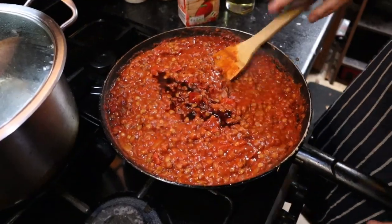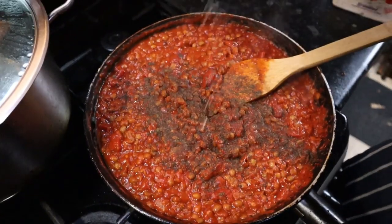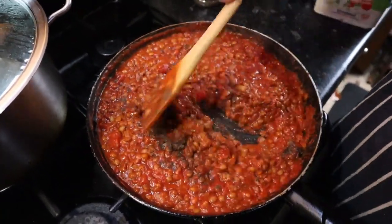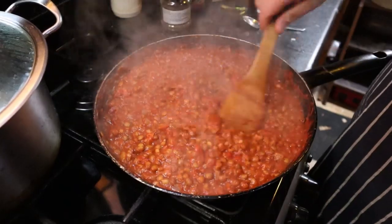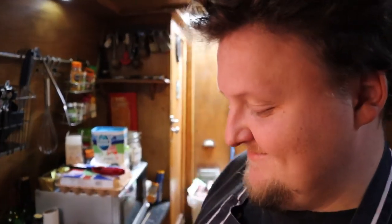Add one teaspoon of balsamic vinegar, season with pepper, and add a pinch of sugar — the sugar will help balance the acidity of the tomatoes. So that's our lentil bolognese ready; now we just need to do the pasta and then eat it, of course. The vital step.